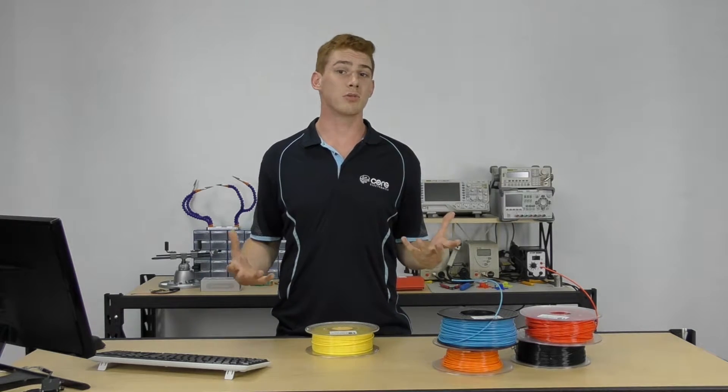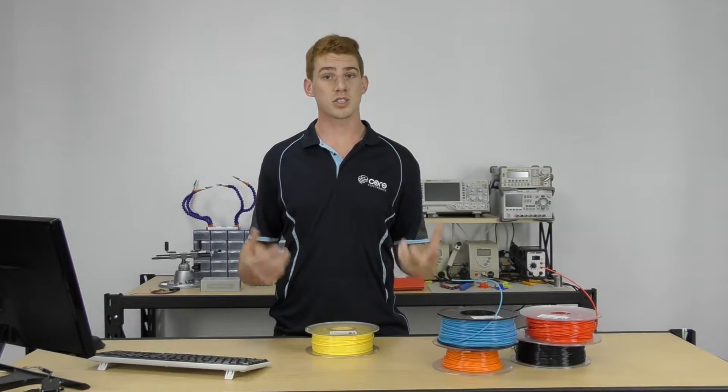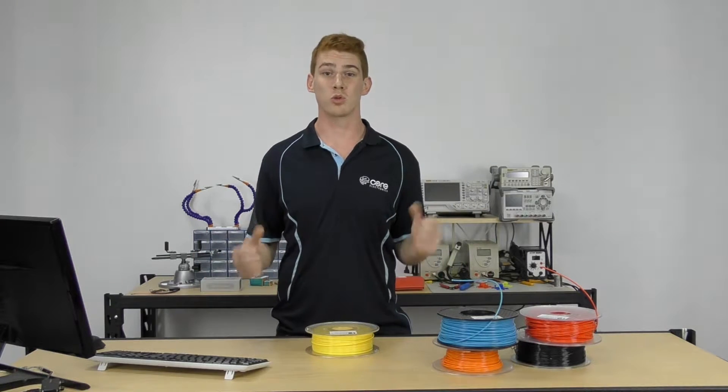PLA is also biodegradable. It's a renewable plastic that's biodegradable, which is really good.